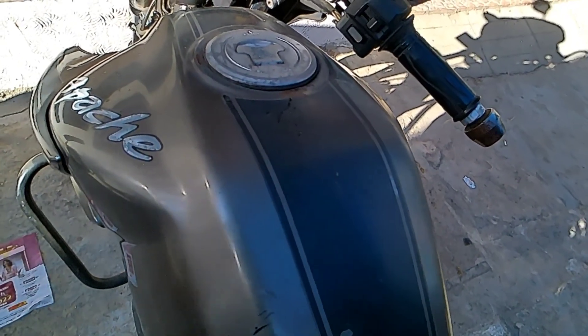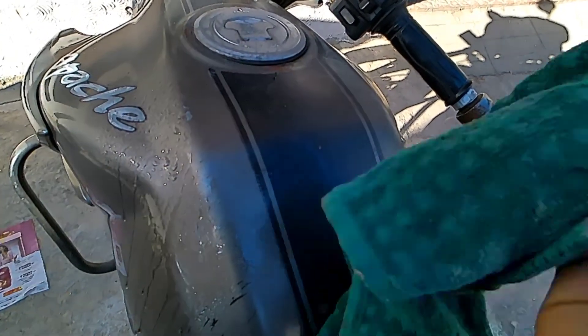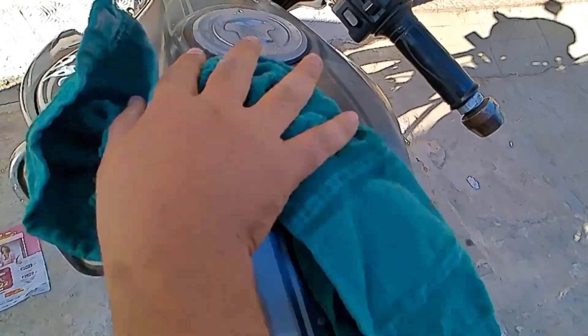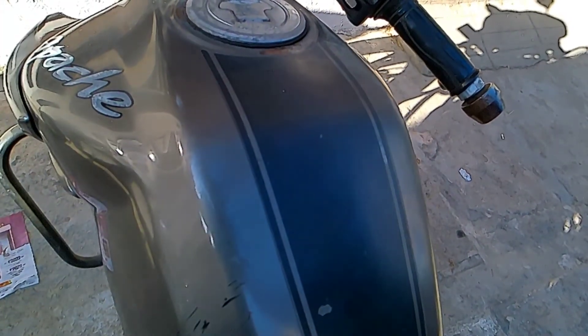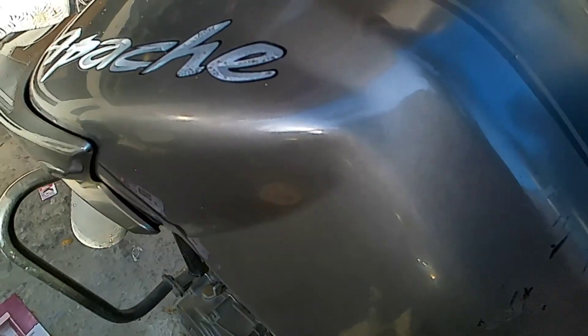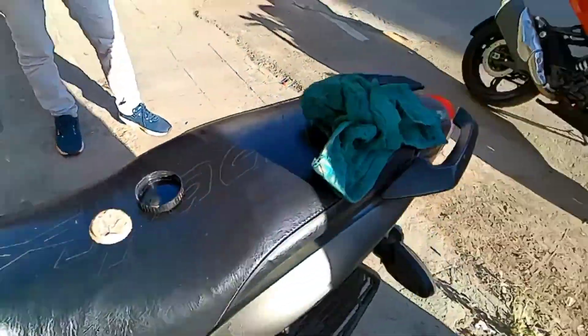After this process is completed, we will rinse it with water. You can see here the shine is back — before, the shine was not there. Now you can see the effect across the whole bike. Then we will coat it, so you will get a good result. We have also applied the same thing to the RR310 and the ceramic coating is done — the bike is ready.